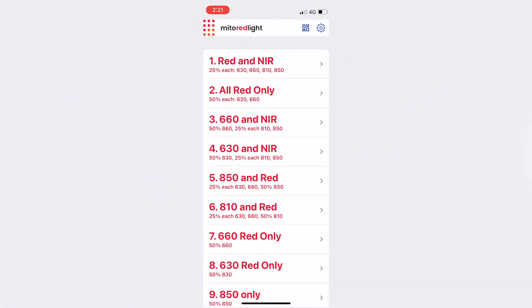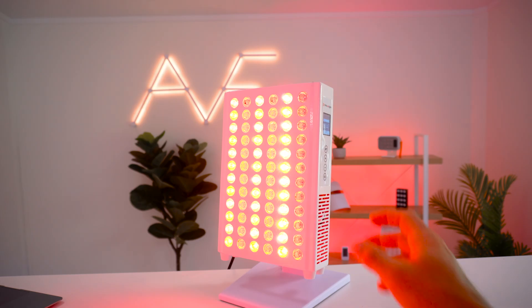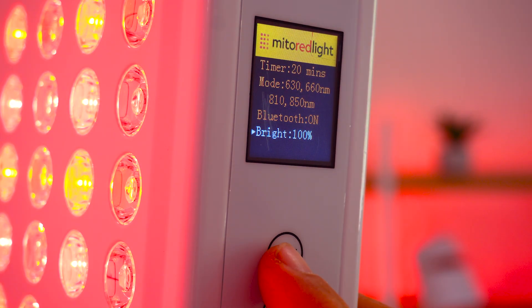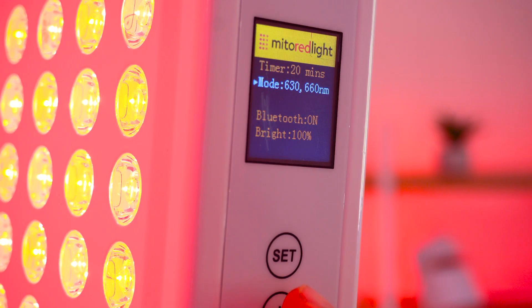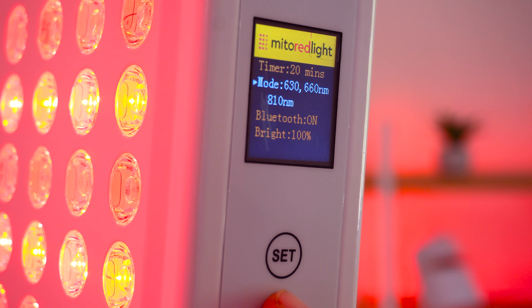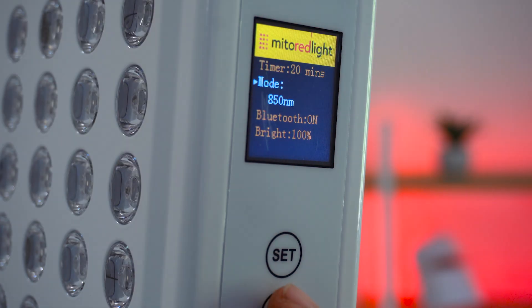I like the multiple mode option. It's the first panel I'm aware of that lets you select not only between near-infrared and red light, but also which specific wavelengths within those spectrums you want to use. For instance, you can have just 660 and 810 and turn off 850. We haven't been able to do that in any other panel before. I do also like that there's an app if you want remote control — I'm slowly warming up to that idea.